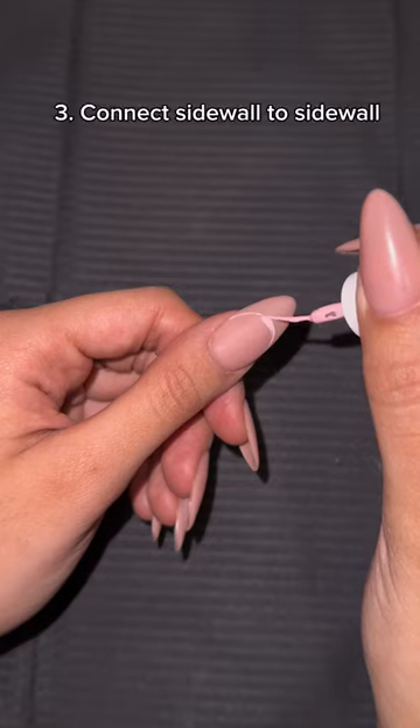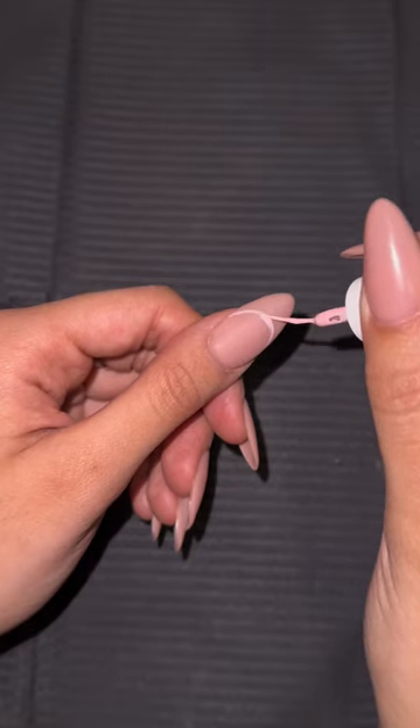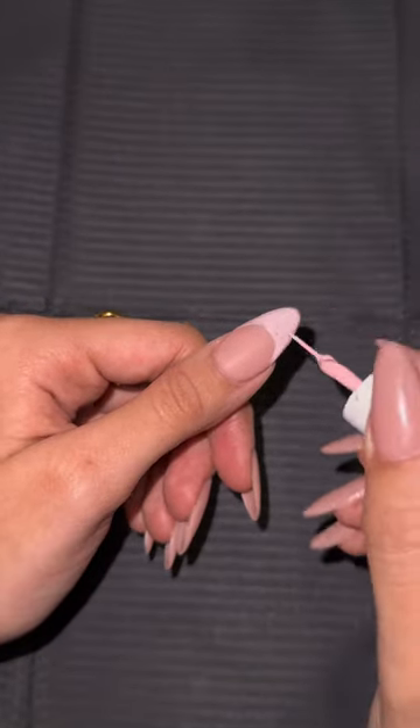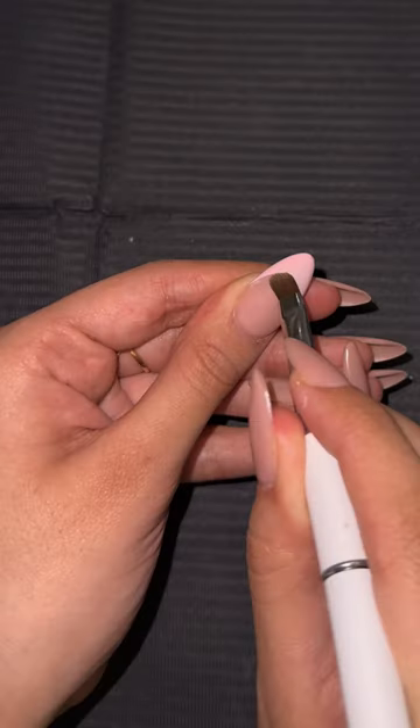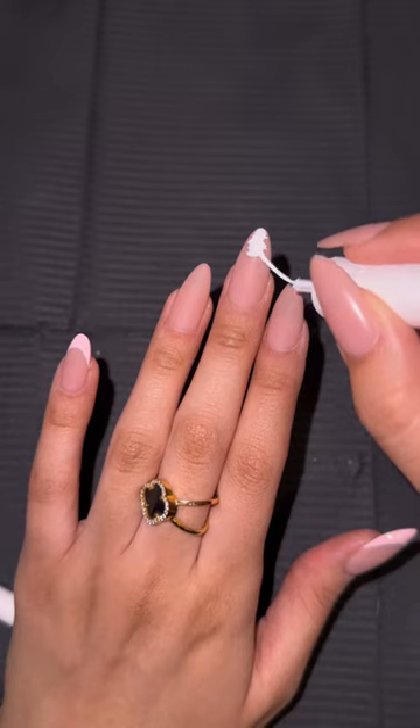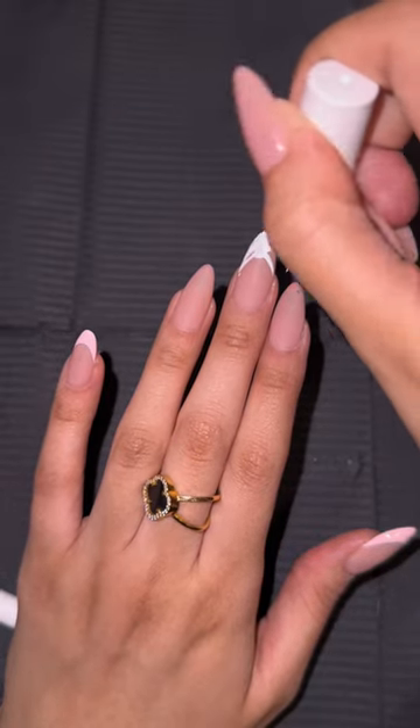Start with a reference point and connect it from sidewall to sidewall. Then literally fill it in. And if you can't do that, use your pinky for a more stable application. You don't have to worry about making a mess at the beginning because you'll always have a flat brush to clean it up with. As you can see, I'm literally just slapping the paint on there and then connecting it from sidewall to sidewall.